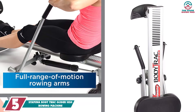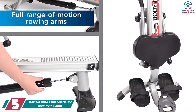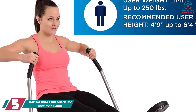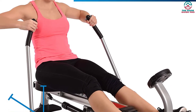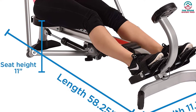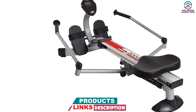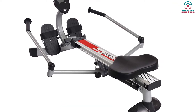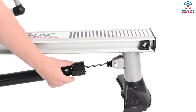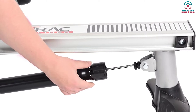Starting at number 5, we have the Stamina Body Trac Glider 1050 Rowing Machine. Get the feel of rowing on the water with full motion arms. This best cheap rowing machine grabs first place in our list due to its effectiveness and unique design. Its sturdy steel frame construction makes sure of a full body workout for the major muscle groups. This rowing machine is popular as it helps to improve cardiovascular health and burn calories. The Stamina Body Trac Glider helps you stay focused during exercise with an easy-to-read LCD monitor. You can monitor workout time, calories burned, and stroke count.